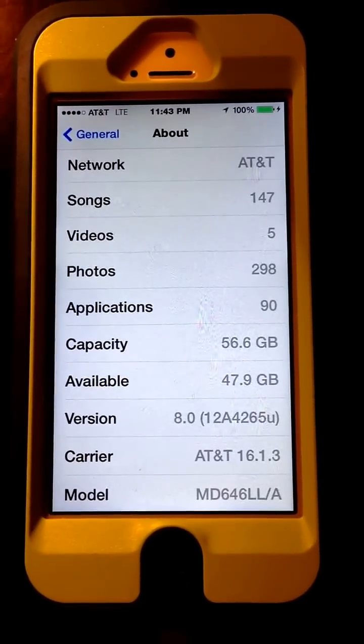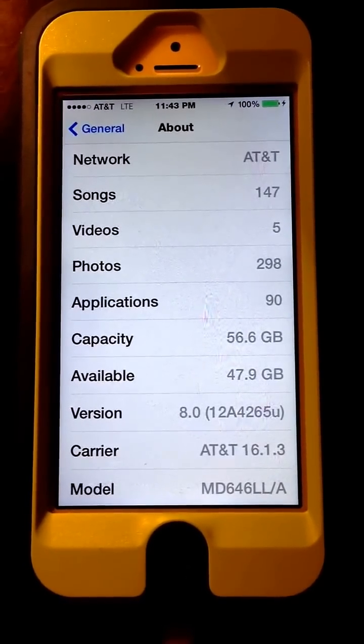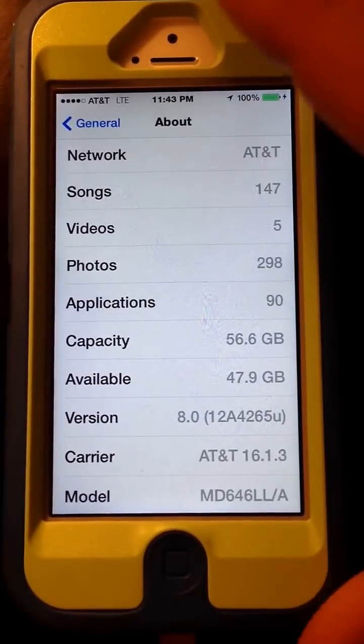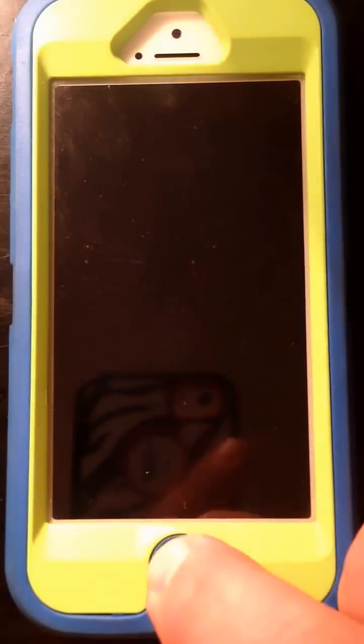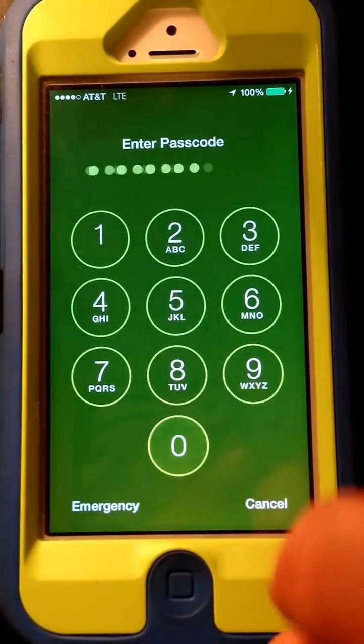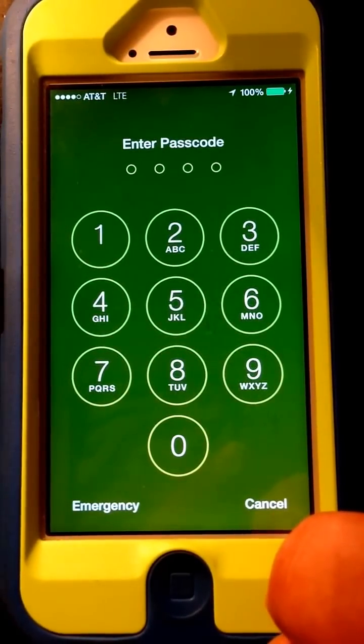We have an iPhone 5 running iOS 8. It still has a lock screen bypass. As you can see it's got iOS 8 on it, and you can see we have a lock screen here.